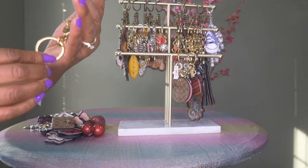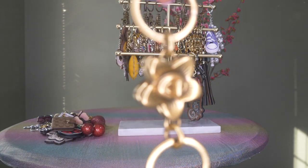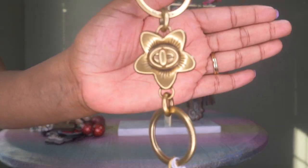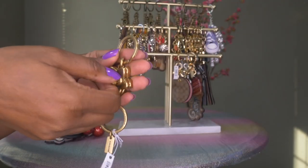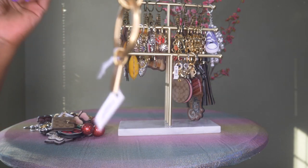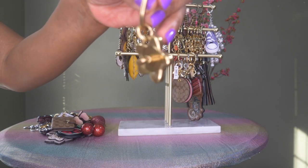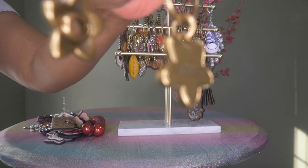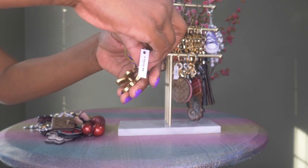Then I have this valet key ring that I use as a bag charm — it's the tea rose in gold. You can actually open this one up and hand part of it to the valet and keep your keys on the other part, or however you want to use it. It actually comes apart, so it has some functionality to it.